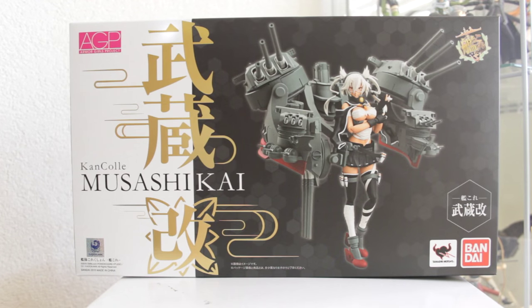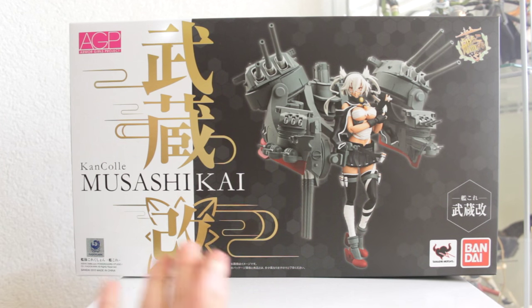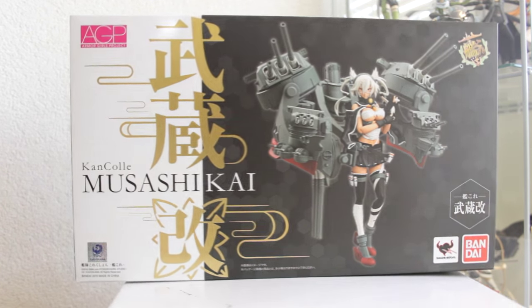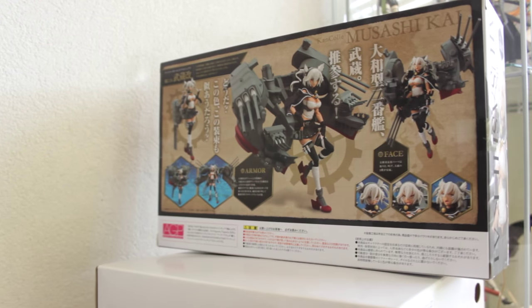This is what her box looks like. Here we have her name, her fancy golden name and what the figure looks like itself. The box looks great, the Kantai Collection logo is over there. It looks gorgeous. The box looks really luxurious with the gold and the black, and this is what it looks like from the back.